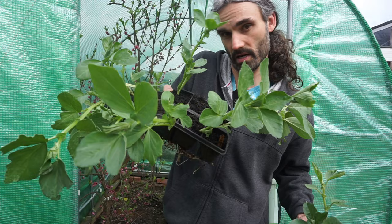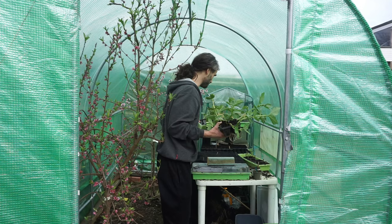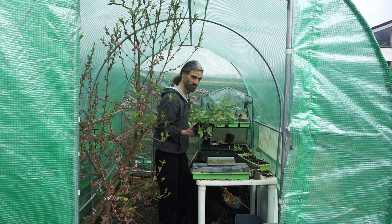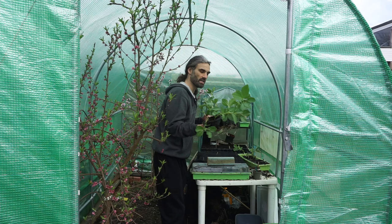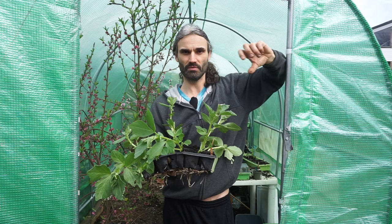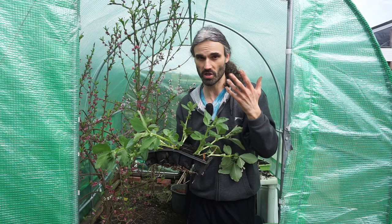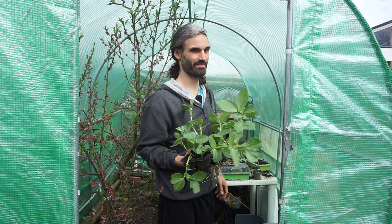Why do I like growing broad beans? Like peas, they help scratch that itch of wanting things overwintering in the garden. You can plant them around October or November time here in the UK — USDA Zone 8B — and they'll grow to a certain size before the temperature drops and shorter days slow them down. They then start growing earlier in spring. Some people believe that if you do that, you can get your crop before the blackfly arrives — though whether I believe that is another matter.